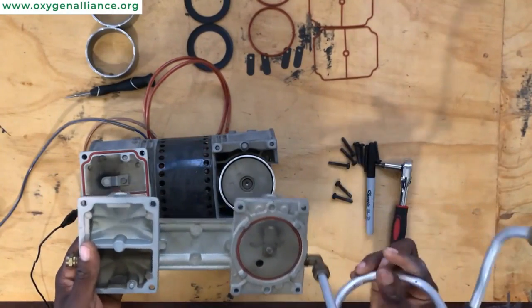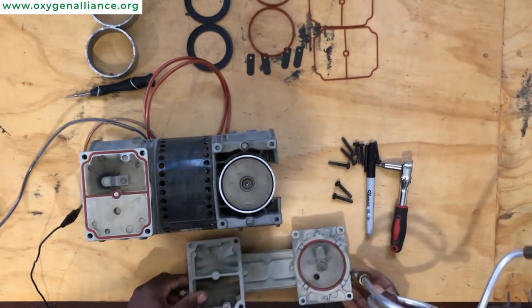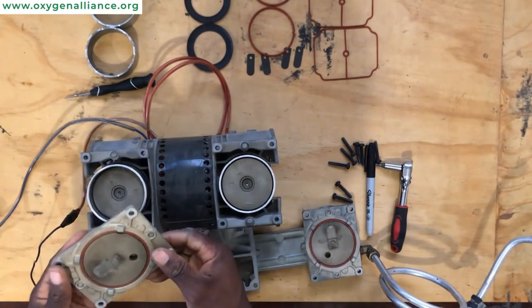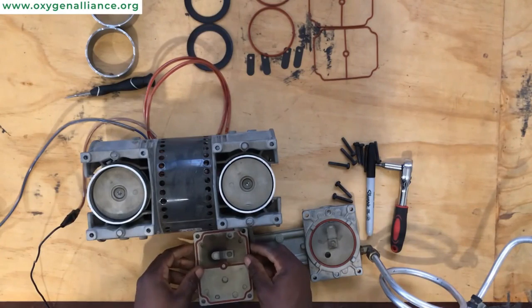Depending on how long the compressor has been running, sometimes the valve plate can stick to the top of the sleeve, but you can just pull that out.